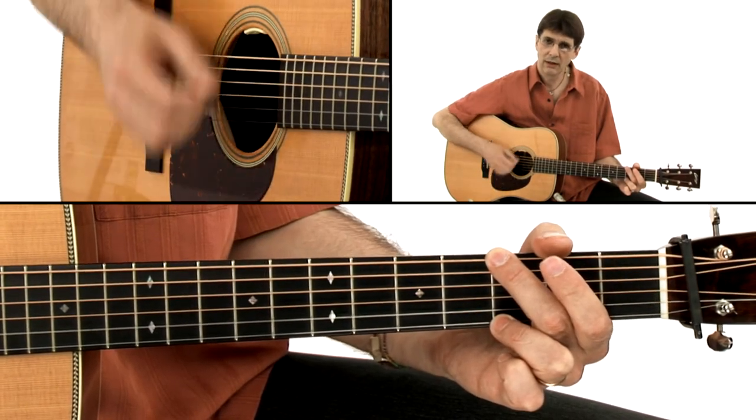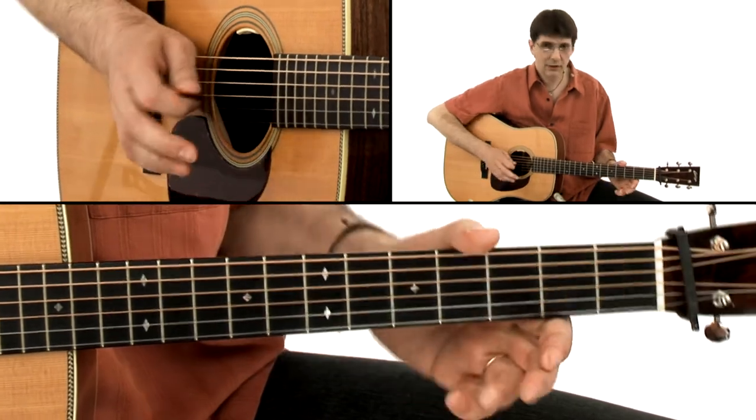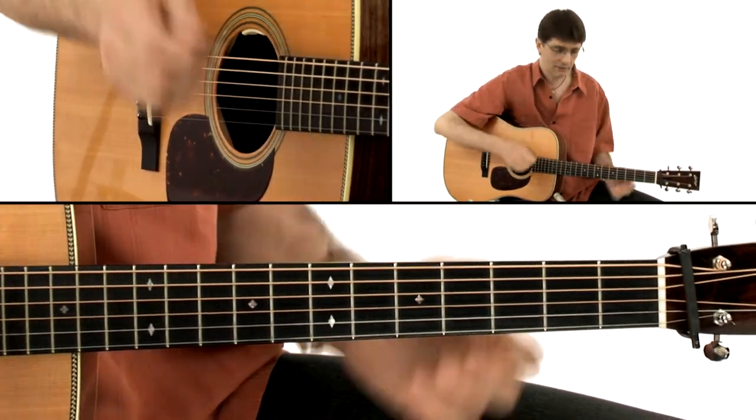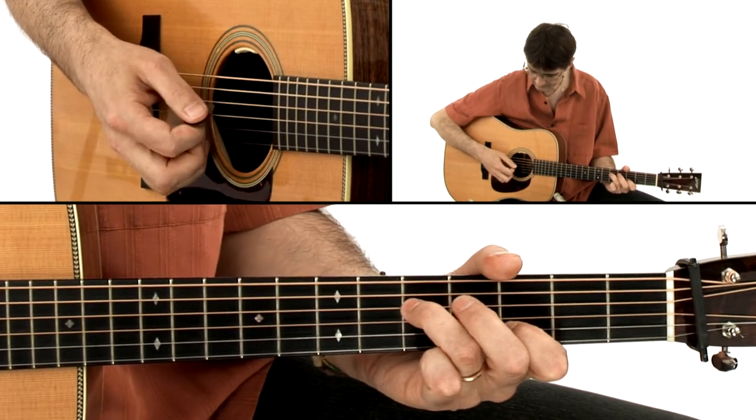And over that boom-chica pattern, we are playing one, two, three — one, two, three — one, two. So the way the two things interact is very, very interesting and something that I like a lot.